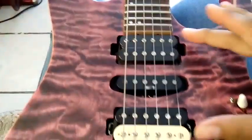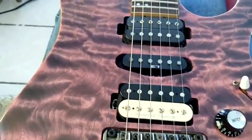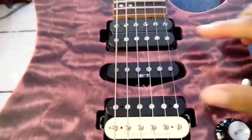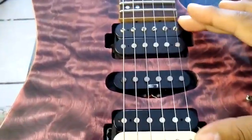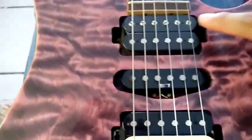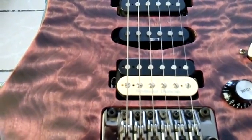For example, I can have the neck pickup and the bridge pickup both in humbucker series, like an Alex Lifeson-style tone in the middle position. If I move the mini toggles I can get the outer coils of both working at the same time, or this coil and this one, or this one and this one, or even this coil and this coil in parallel combined with the middle pickup.